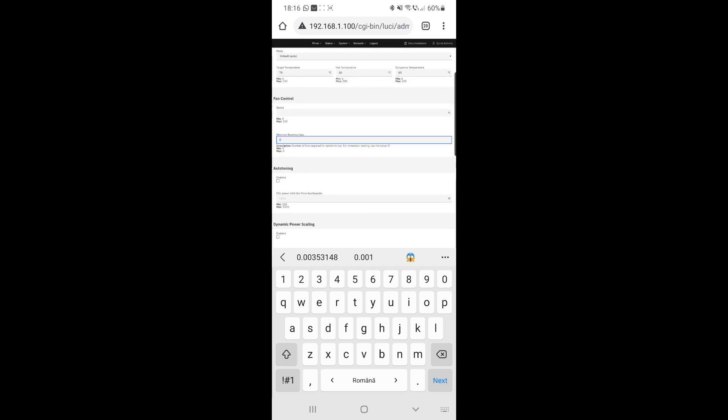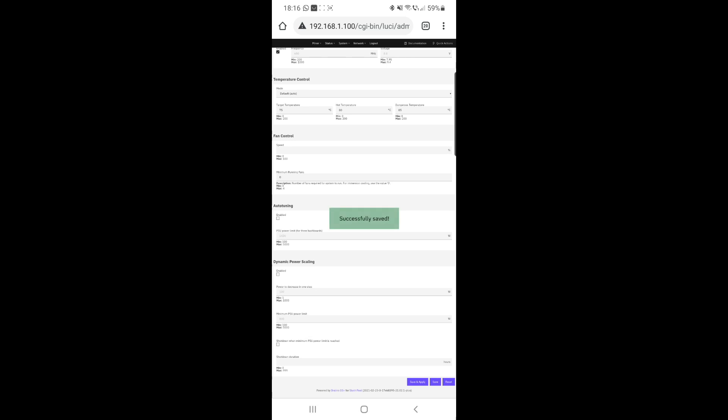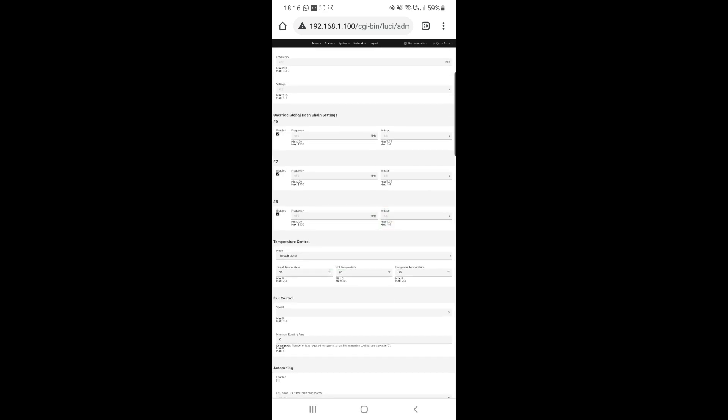Other settings — save and apply. Ask for inspection if you don't have any issues.